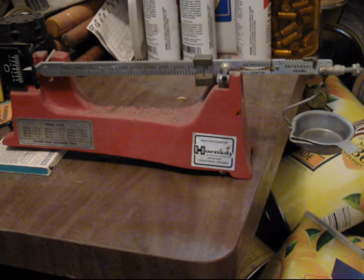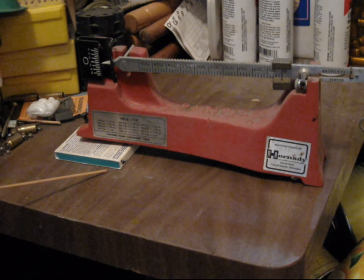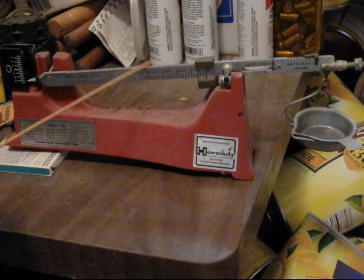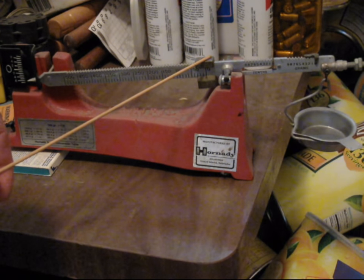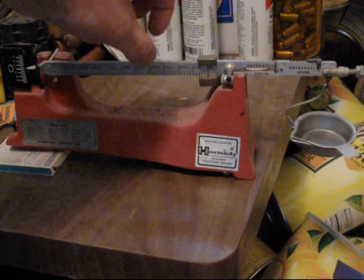First, let's identify the features. This model has a leveling screw on the far end to compensate if your working surface is not perfectly level. Most of the bar will be marked in 10-grain increments, usually with a sliding weight. The Lee scale uses a ball in a track.